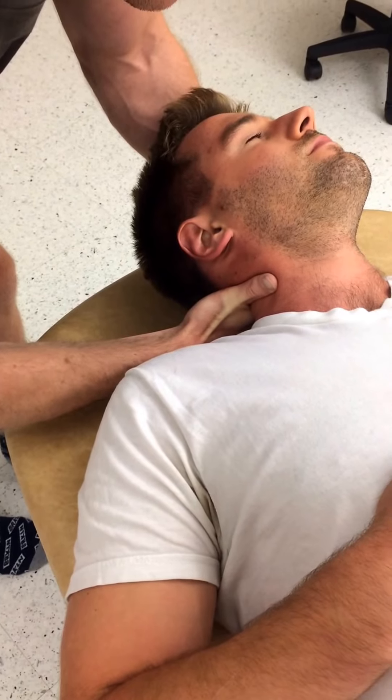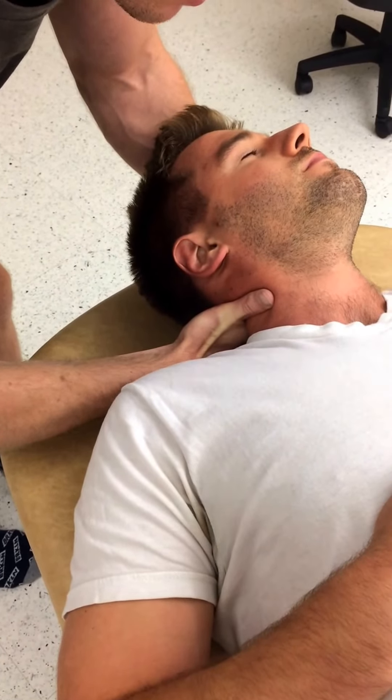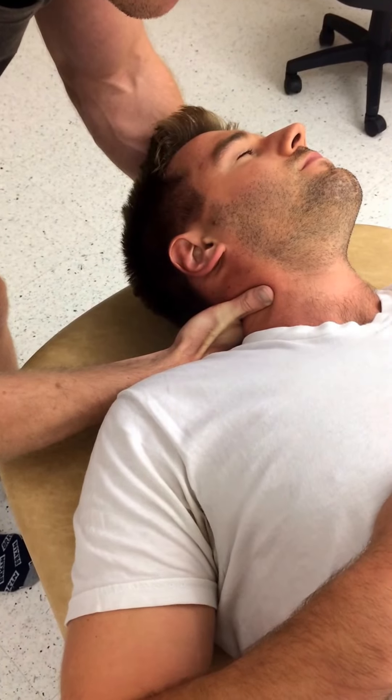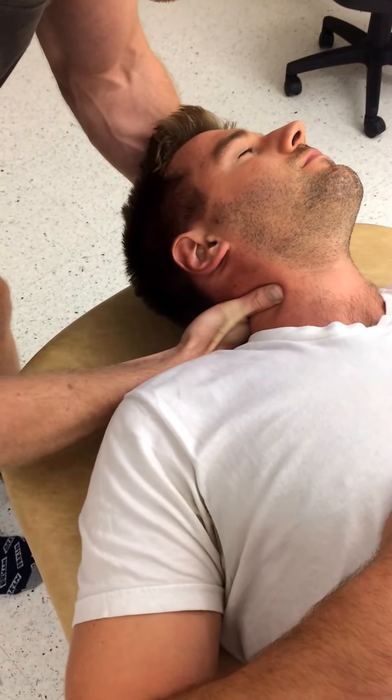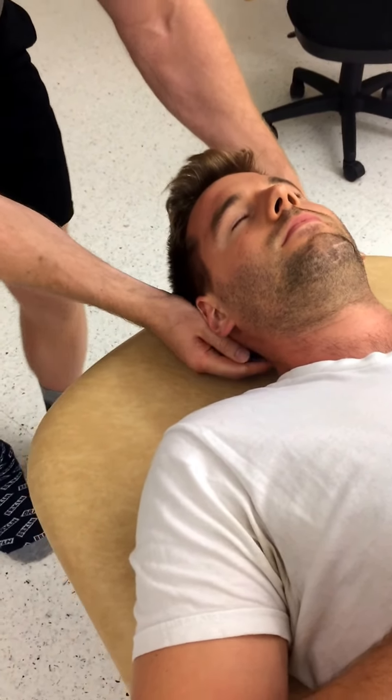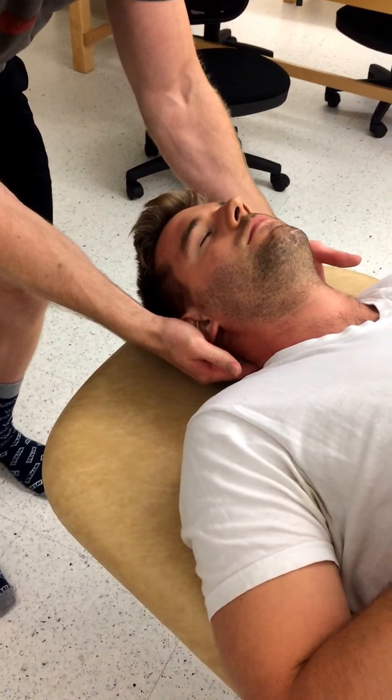Maybe take a deep breath. As he lets out his air, I'm going to take up the slack one more time, thrust, and return to neutral slowly, and then I will reassess.